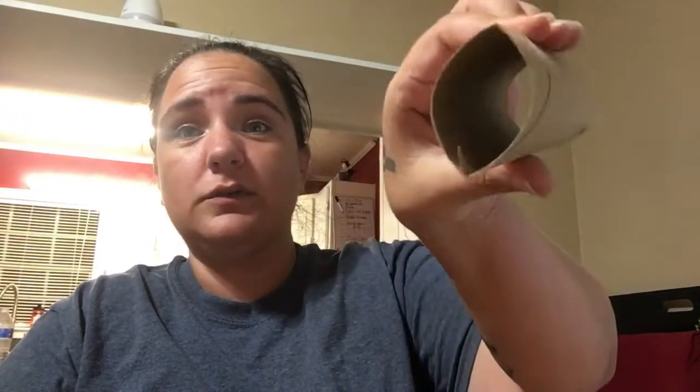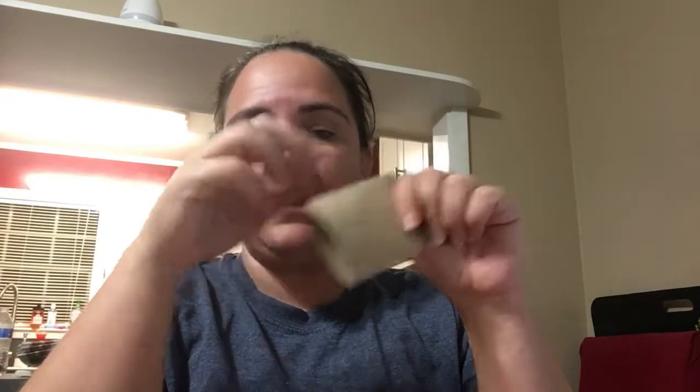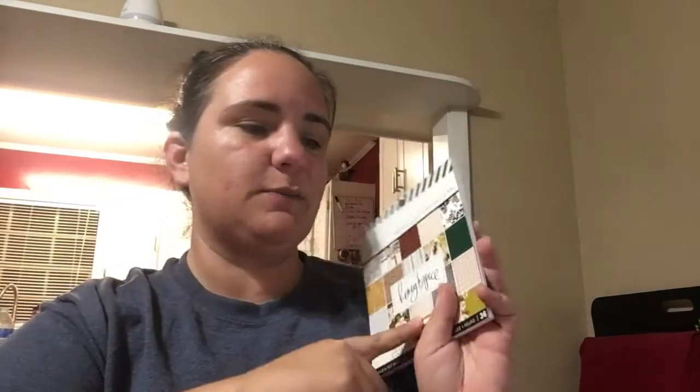What you need for this project is toilet paper rolls — you're just gonna flatten them down like this. I used my hand and a bone folder to make them flat. You're also going to need paper. For this project I decided to use the Heidi Swapp Honey and Spice paper pad, which is six by six.